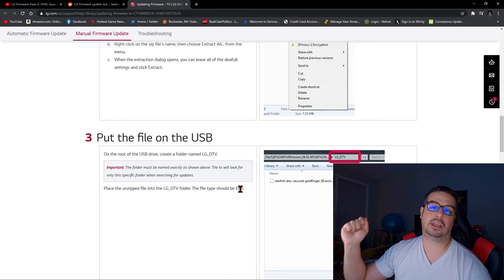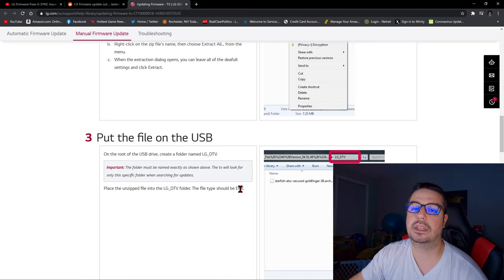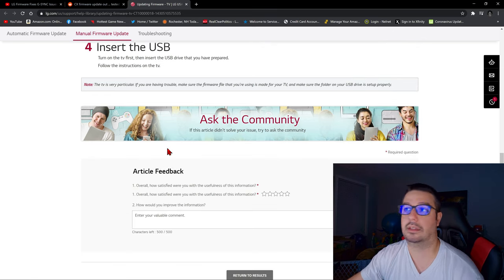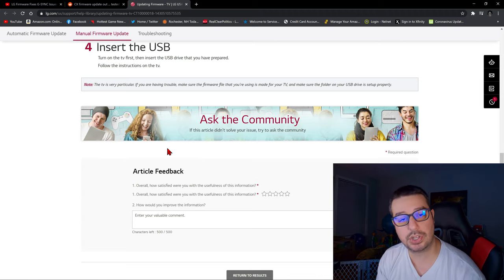You're done. Take the USB stick out of your computer, stick it into the side of your TV, and you're pretty much good to go. Turn on the TV first, then insert the USB drive that you have prepared, follow the instructions on the TV, and that's it. You have updated your TV to the newest firmware version.